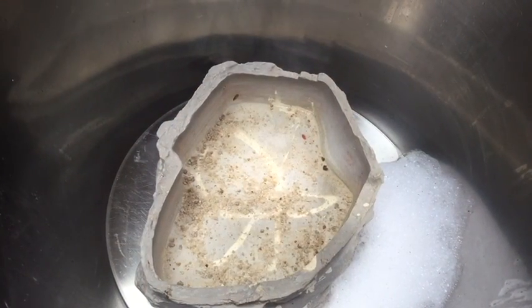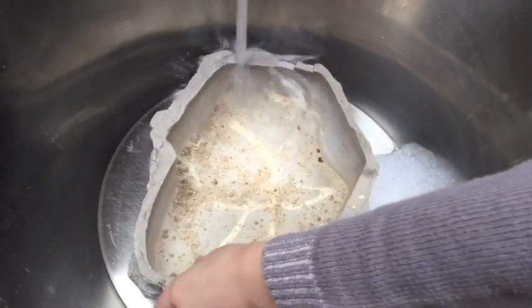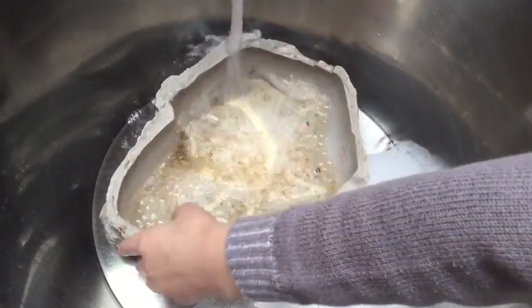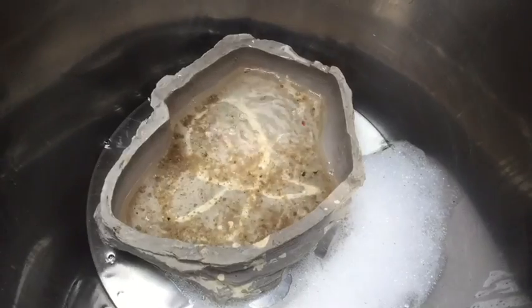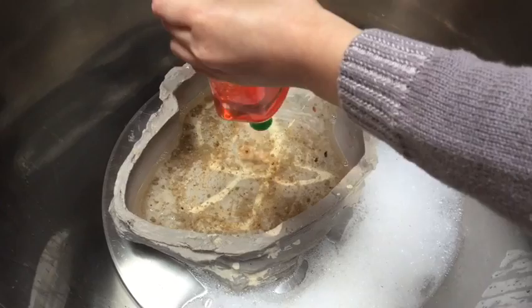Now that you've cleaned out your lizard tank, all you need to do is wash out your water bowl and your food bowl with your dish washing tote.